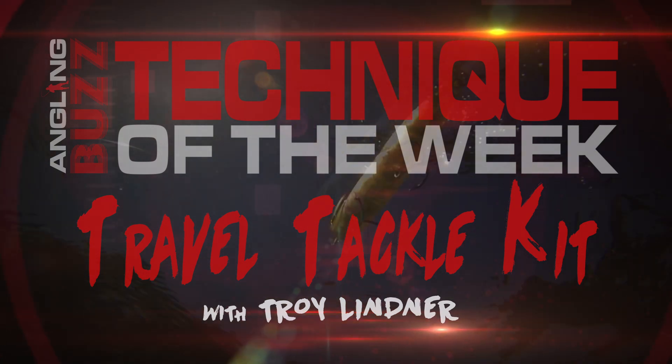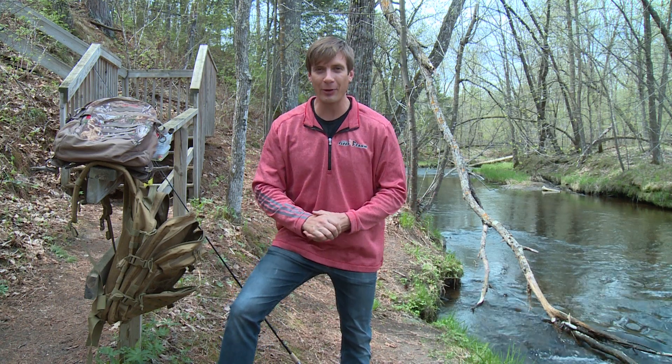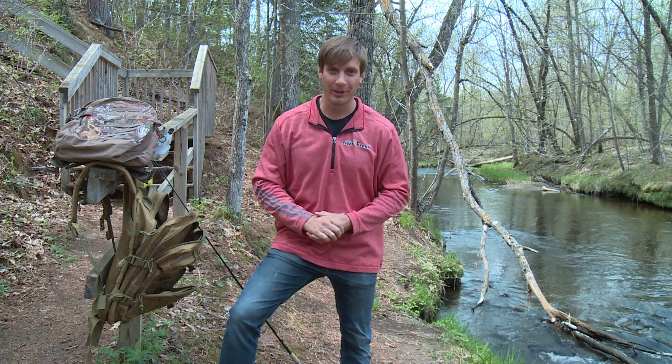If you're going to fish a city park lake, jumping in the boat with a friend, or even hiking to a stream like this, a travel tackle kit is essential for the angler on the go.